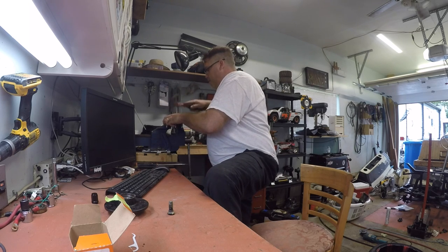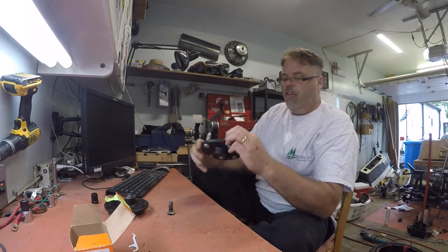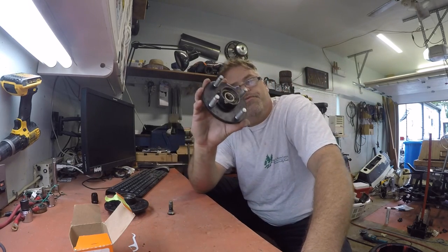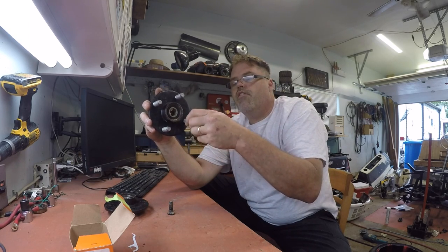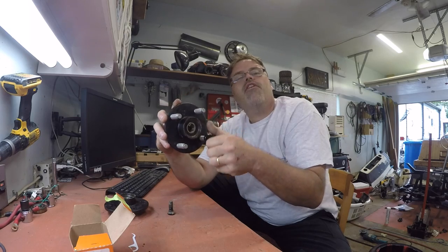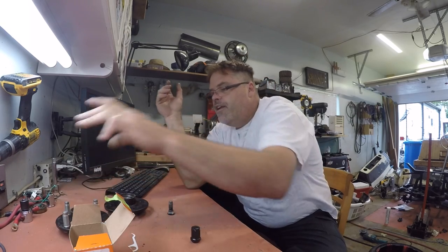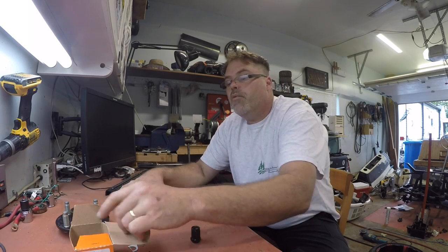Decent. There we go. That's all there is to changing some studs in the old girl. So now these lugs will actually fit, and they fit good - they're almost the right ones. There's one done. So let's get the other one done, and then we'll slot these back on and see how things fit.